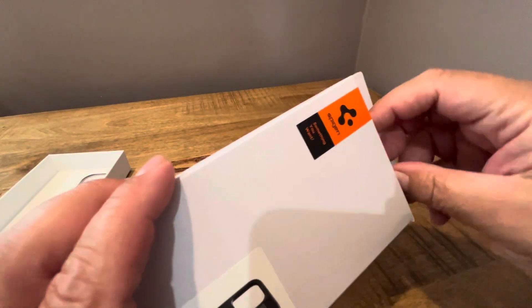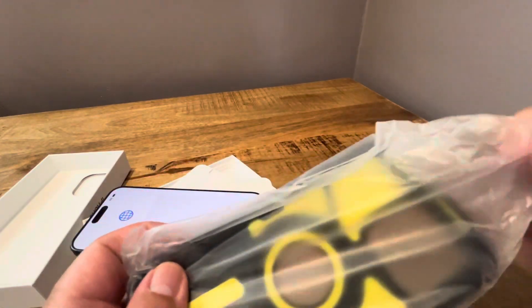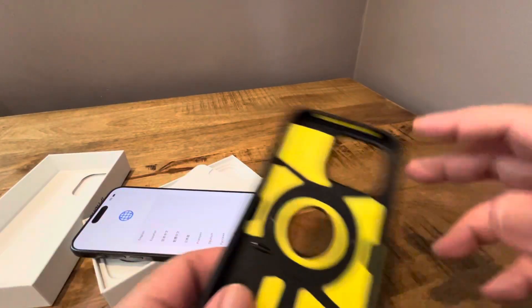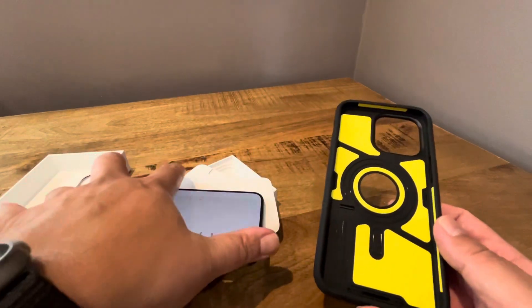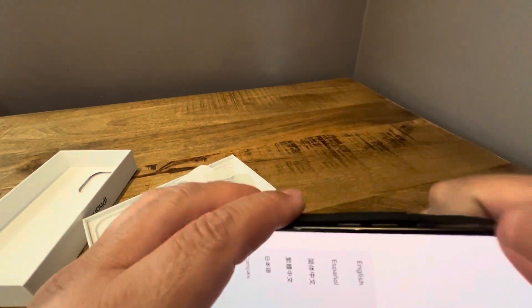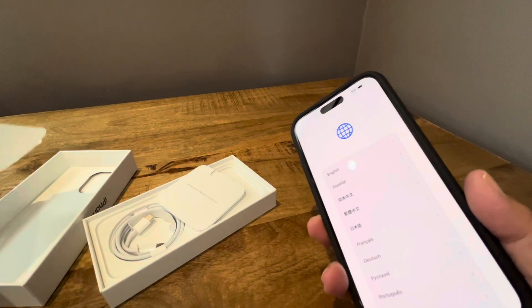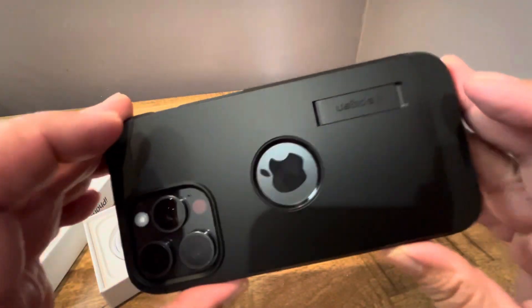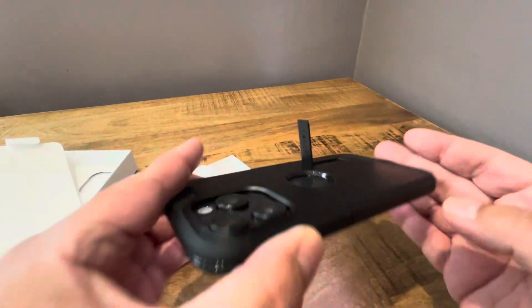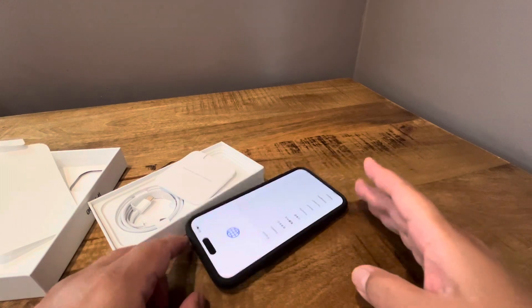We'll go ahead and try the Spigen Tough Armor case on real quick since we're here. I did do a sort of overview of these cases just to kind of check them out before I actually had the phone. Let's go ahead and try them out with the actual phone. That kickstand is not flimsy at all.